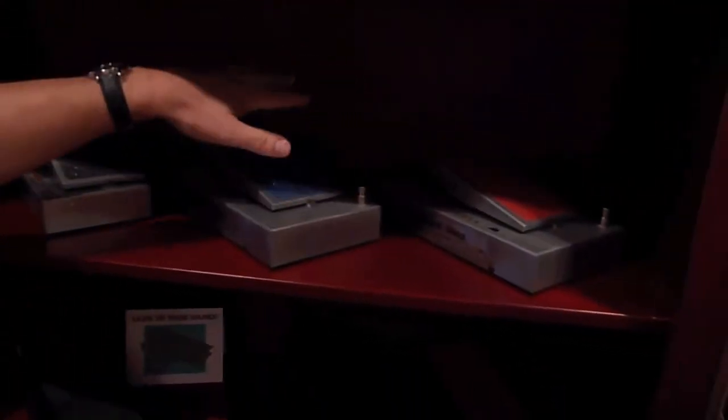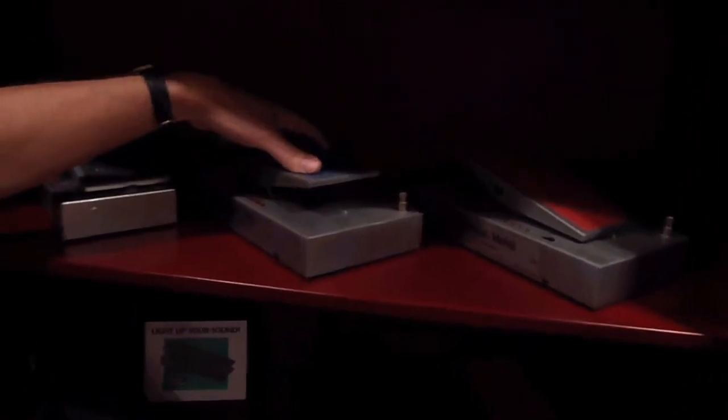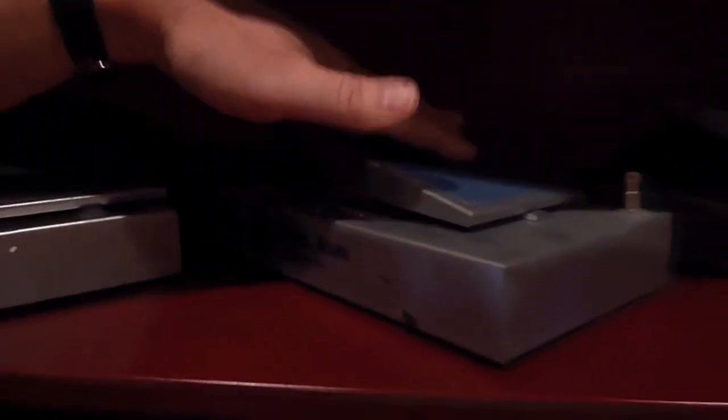In '96 I started experimenting with other things like a variable blues overdrive — Visual Blues. It's like taking the drive knob of a bluesy overdrive and sticking it under your foot. Same idea with a Visual Metal — it's a hard distortion but with variable distortion. We did a wah volume. Bear in mind we only made like a hundred of each of these, so if you have one, hang on to it. There aren't very many out there.